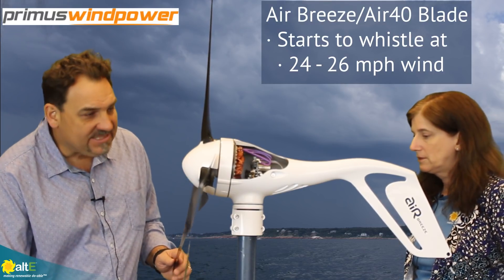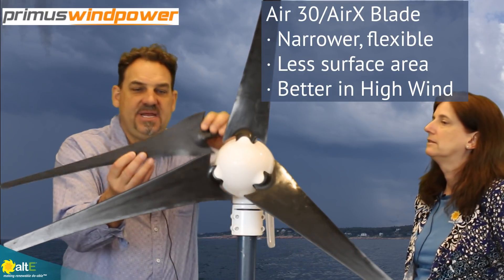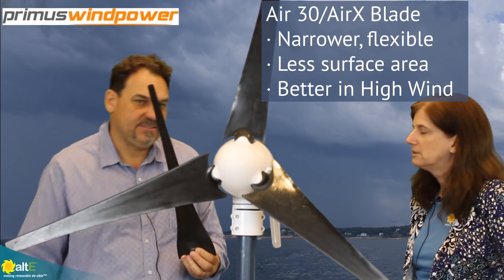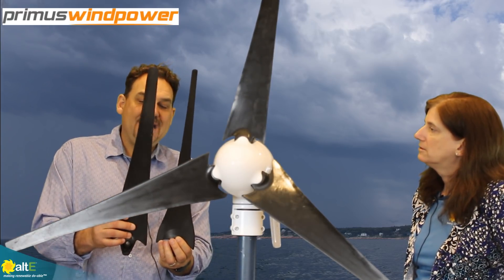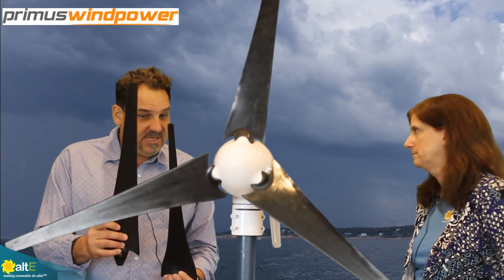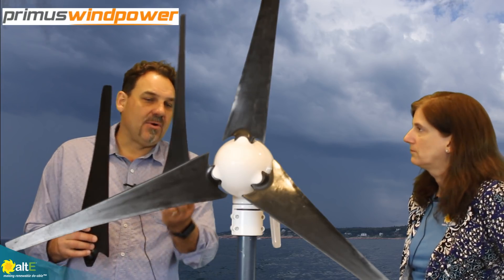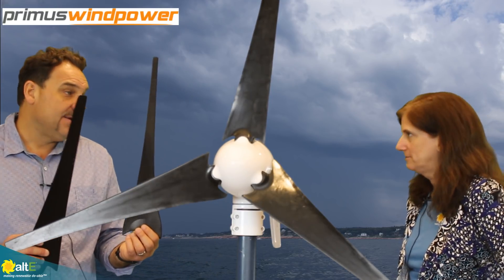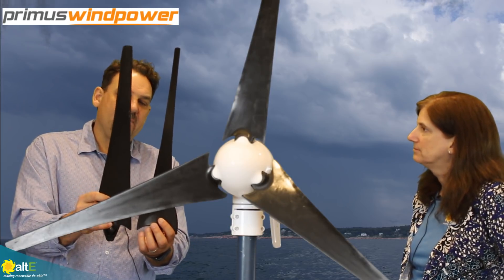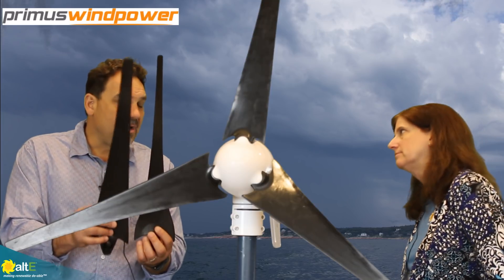We have another blade set with our Air 30 Air X turbine and you can see the surface area difference between these two blade sets. The Air 40 Air Breeze blade set has 30 percent more surface area, so it's better in low to moderate wind speeds. The Air X blade set is our old design that many people are familiar with.